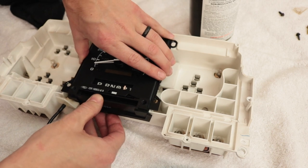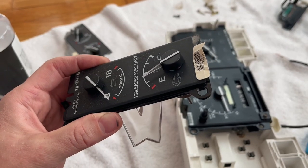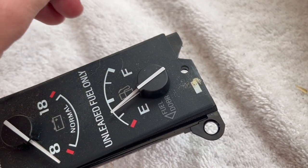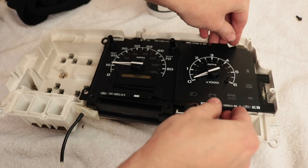Now take the speedometer out of the non-tach gauge cluster and put it in the new tach gauge cluster. The stickers on the outside of the gauge cluster are annoying, but the ones on the inside on the face plates of your gauges — take those off. At this point in their careers, they're getting all flaky and gross, and as they fall apart they leave sticky dust all over everything. Assembling it is just the reverse of taking it apart.